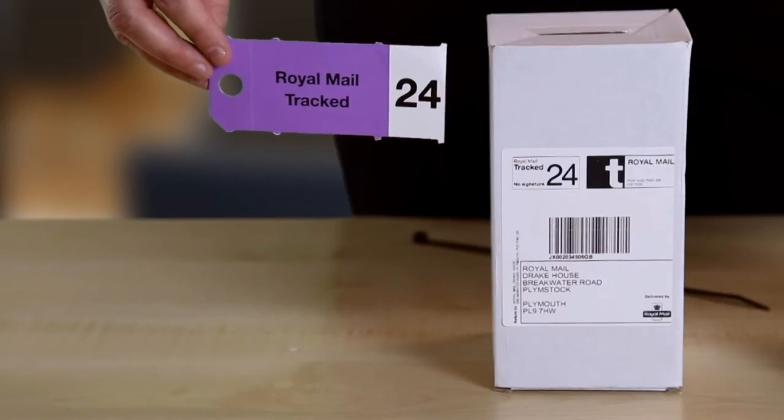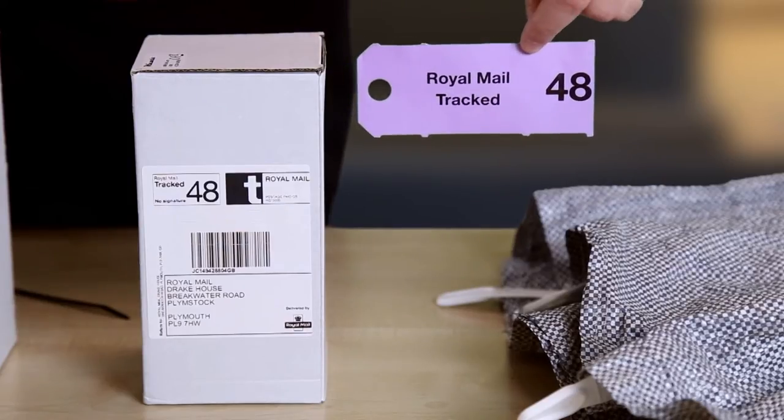Hello, my name is Anne-Marie from the Royal Mail Business Support Centre, and I'm going to show you how easy it is to use the correct bag labels for Royal Mail Tracked 24 and 48. Use these bag labels for Royal Mail Tracked 24 and these ones for Tracked 48.